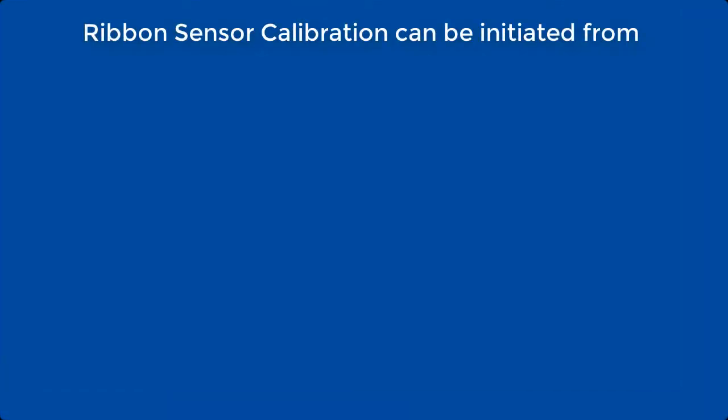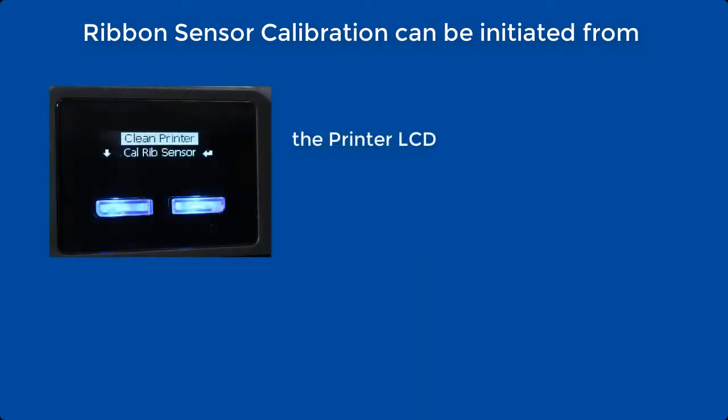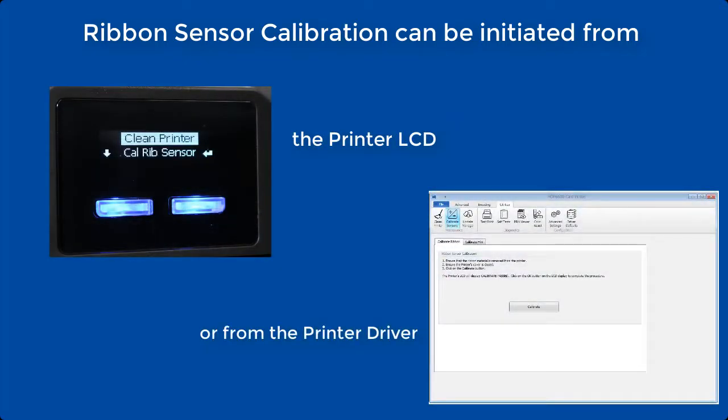Ribbon sensor calibration can be initiated from the printer LCD or from the printer driver.